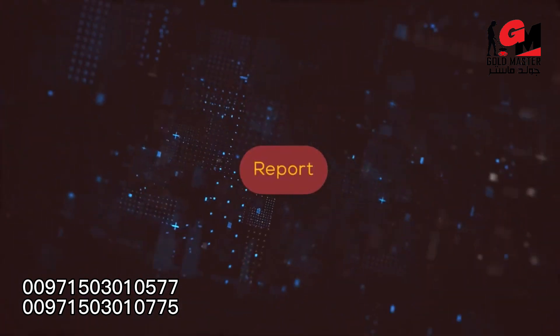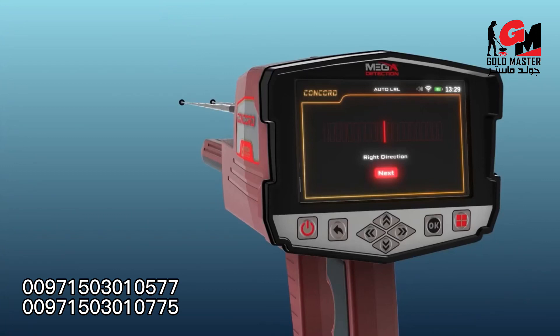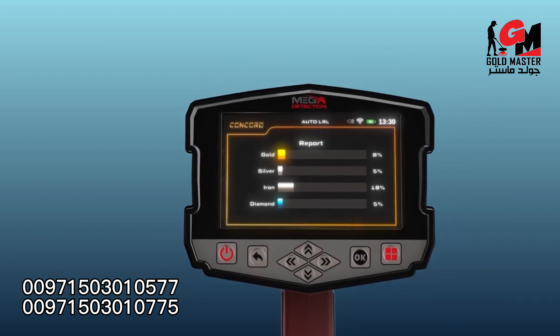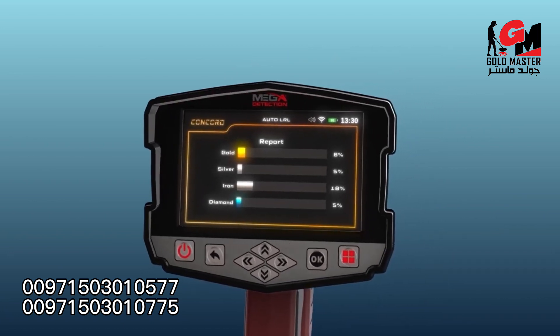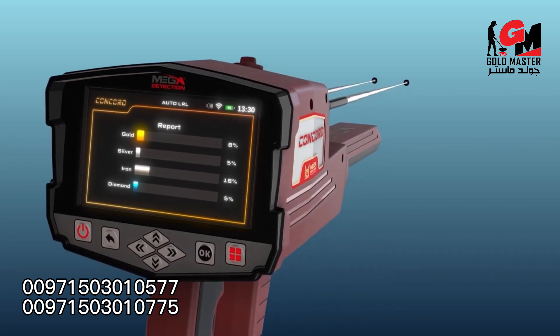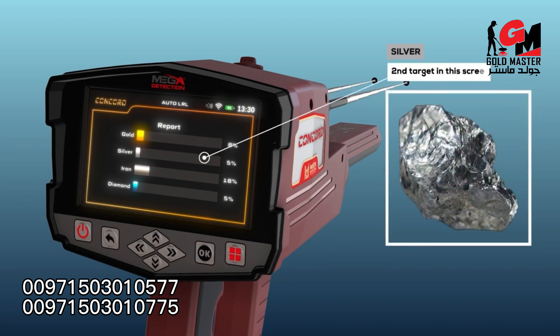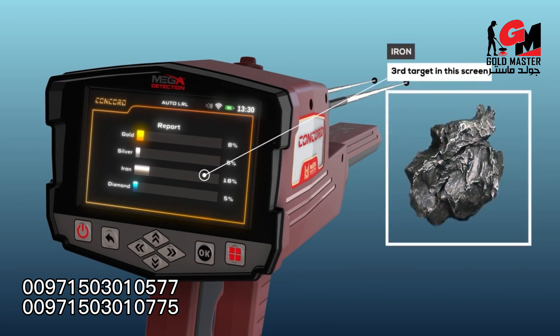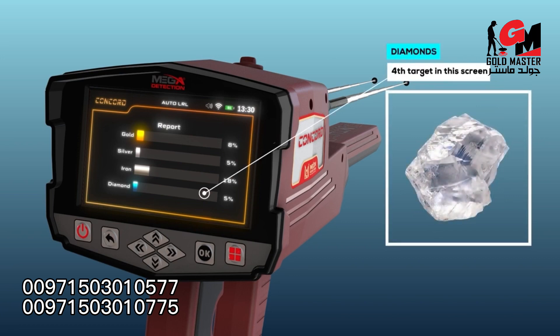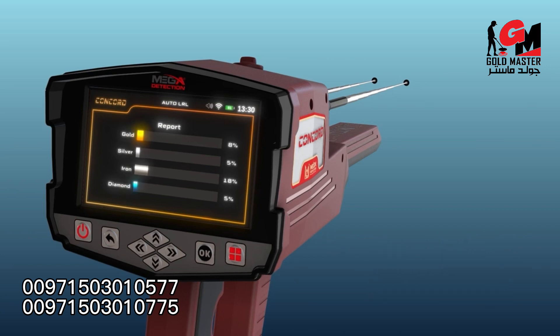Report: after completing the search in the area, click next by pressing the OK button to move to the results report. This report helps determine whether the area contains any valuable target. The screen displays four types of targets: gold, silver, iron, and diamonds. The percentage shown for each indicates the probability ratio of the discovered target, allowing the user to identify the nature of the target.